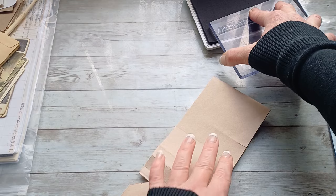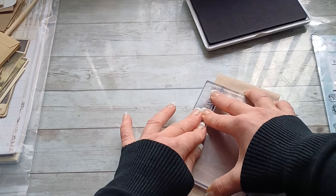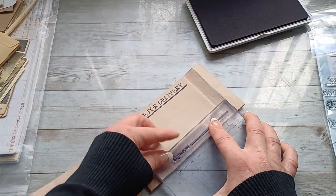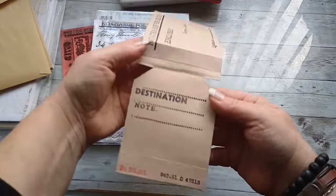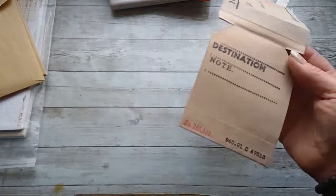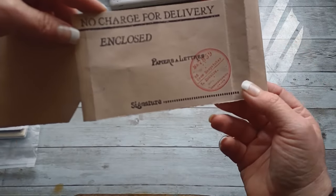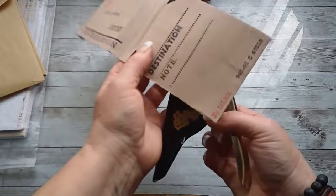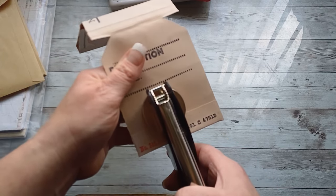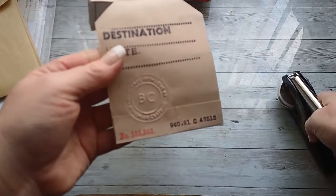I took some stamps — I believe these are Stampabilities dates of the past mixed with Tim Holtz stamps. I really like the look of all that stamping; simple and easy stamping is the perfect relaxation and I'm always so happy I have my supplies. Then I took my hand embossing tool and embossed a tag.